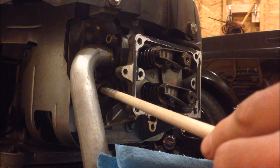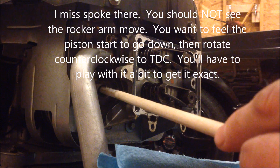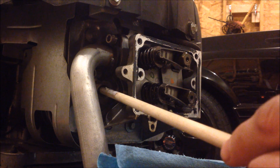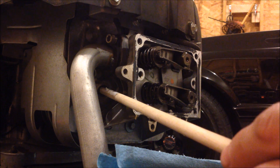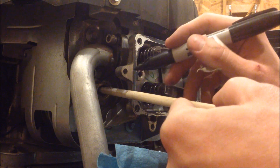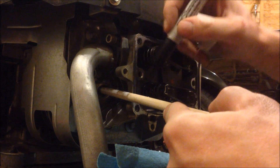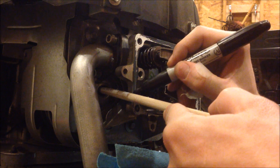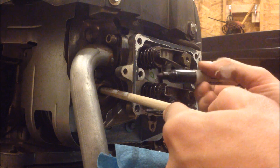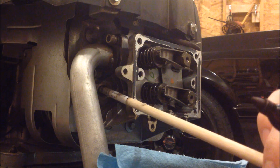Once you feel the piston heading to the top of its travel and the valve is closed, back the rod out so it's not binding while continuing to turn the flywheel. Watch for the piston to go down just a little — once it starts moving back down, you know top dead center is right there. Take a pen and mark the dowel where it comes close to contact with the head. This mark is TDC, or top dead center, which we use as a reference to adjust the valves.